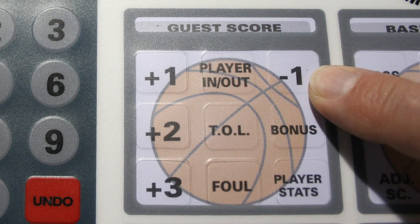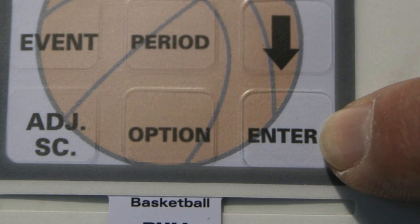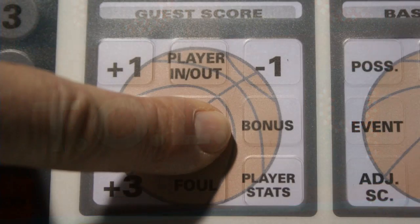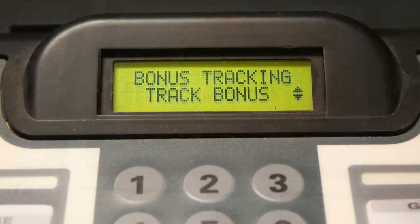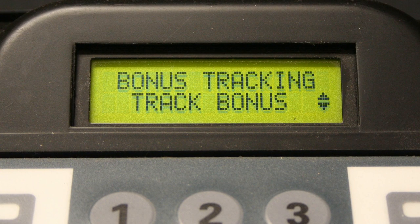Remove a point by pressing the minus one key in the home or guest score and, if prompted, enter the player number, then press enter. Press the timeouts left key to manually record the timeouts left in the half for the home or guest team. Press the bonus button to manually track the bonus files for each team. If the options menu setting for the bonus files is turned on, this function is automatically handled for the operator and is stored in the keyboard memory until the controller is powered off.